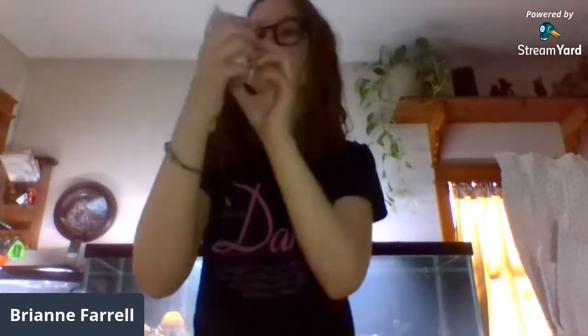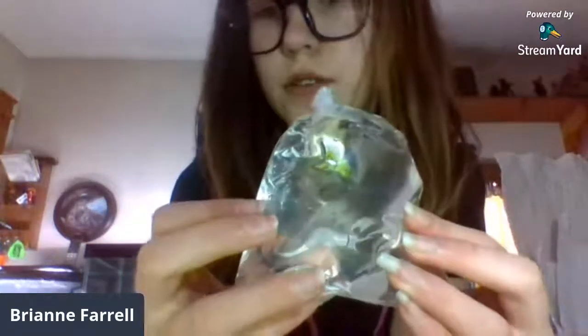All right, now we're going to get into the actual corals. Florida aquaculture certified — it's a Zoa 'Coco Pink.' They tied a little thing to the top of it so it won't get damaged, and you'll get better pictures of it.